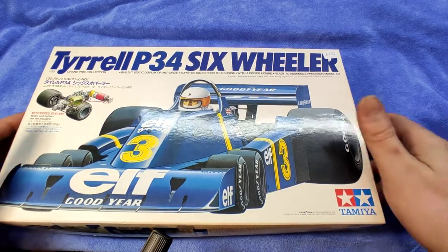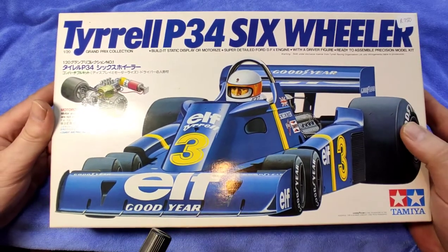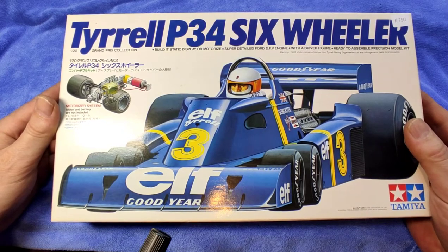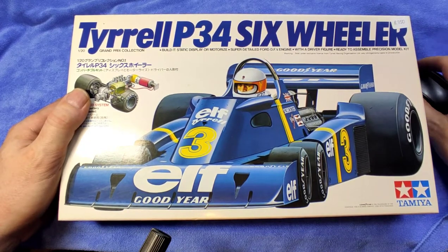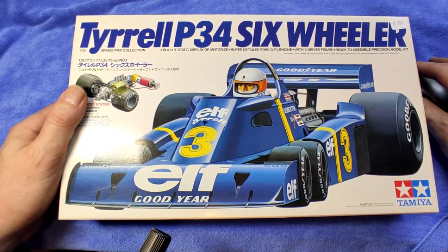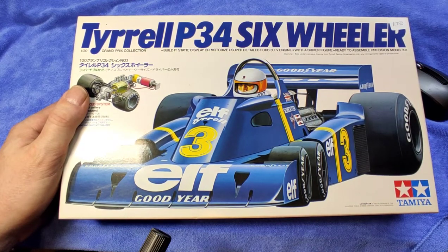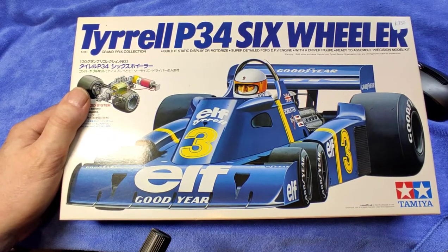Alright ladies and gentlemen, today we have something a bit different. We have a Tyrrell — it's the P34 as you saw it in the mid-70s, and this particular one is the second edition of a whole range of P34s Tamiya has brought out. First one in 1977, then the first repop in 1993, then again 2003, 2010, 2011, and the last one — very popular these days, you see quite a few builds on Facebook — in 2017.